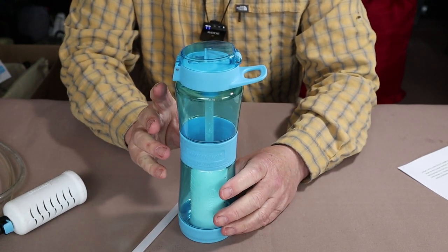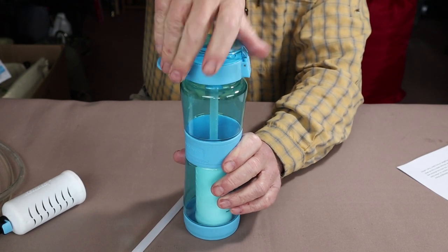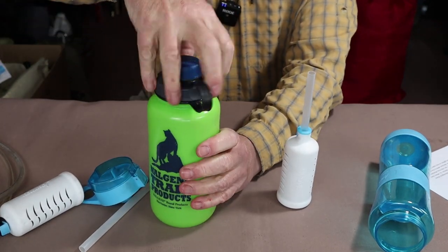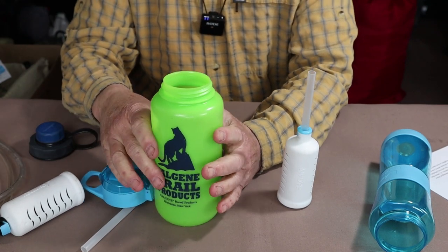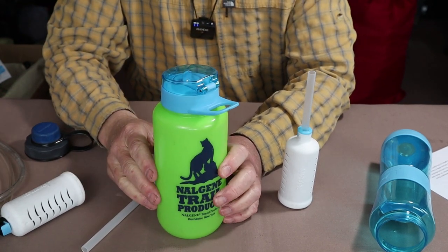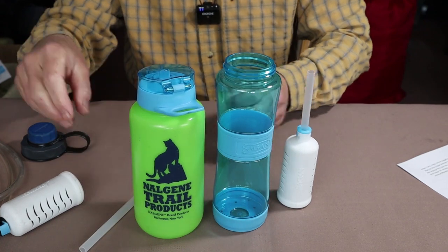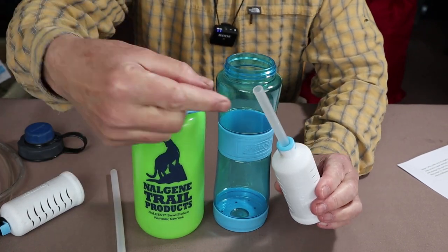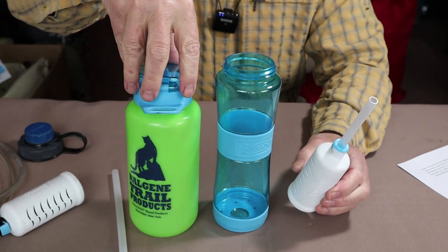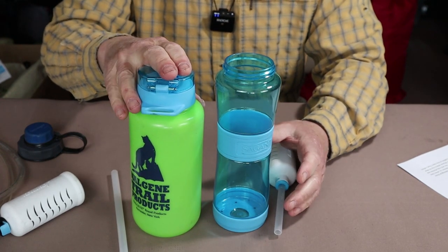One other thing about the water bottle: it has a universal top that will also fit on many other water bottles like the Nalgene. So if you want something of larger volume, this will fit on like a standard top. The bottle itself is a tiny bit shorter than the Journey, so if you're going to use either the straw or the filter, you'll need to cut just a little bit — probably around a half an inch — off the top to get the thing in and get the top on.